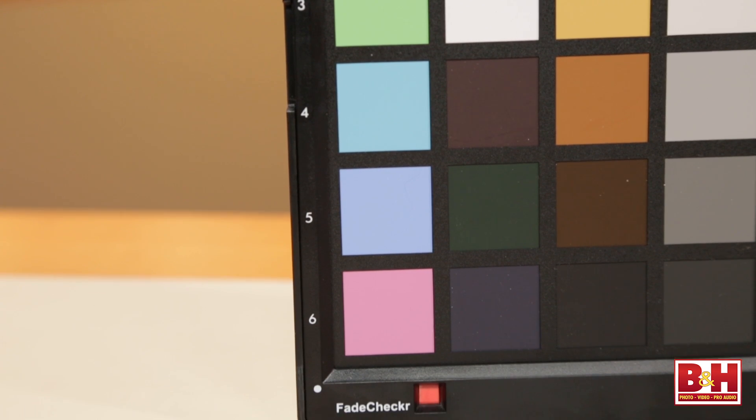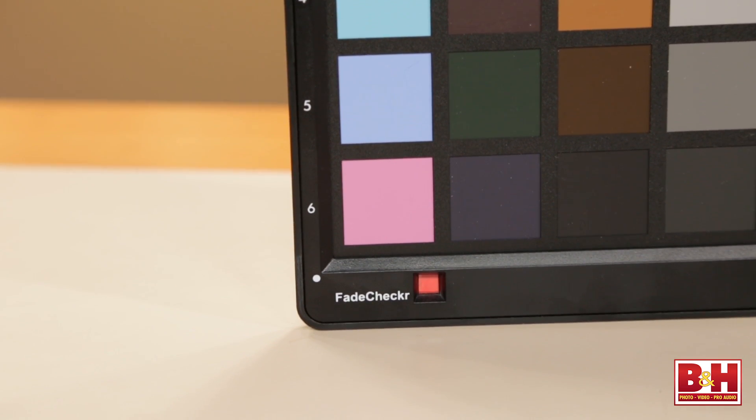If you're shooting with multiple cameras — a GoPro, a 5D Mark III, a Canon C300 or C500 — and you wanted to balance them together, there's a perfect way to do that. And there's a little red dot on the bottom there which I find really cool.